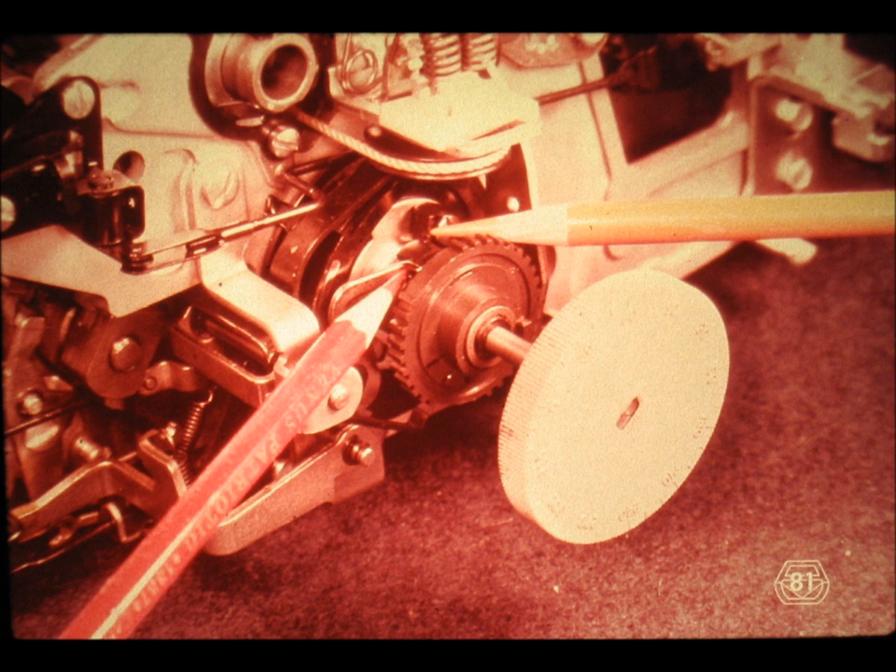Meanwhile, the shift cam still continues to turn because of its inertia. As a matter of fact, somebody had better stop the shift cam from turning too far. The shift cam stop takes care of that. It is mounted directly on the cam.